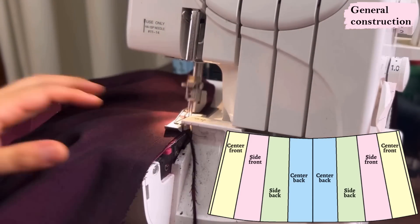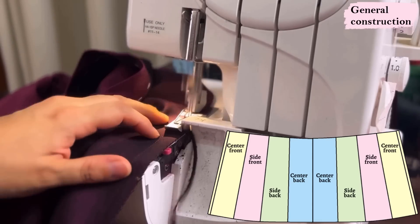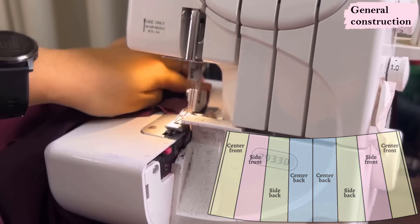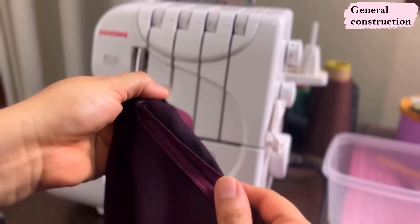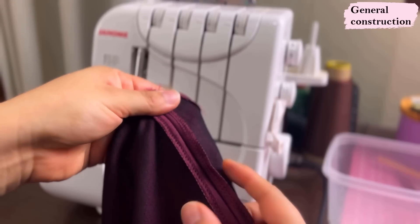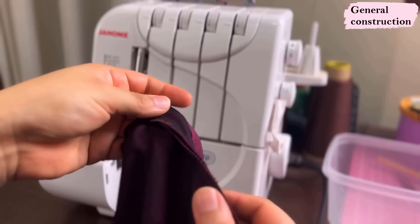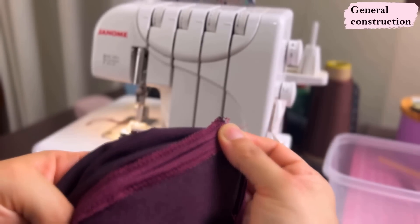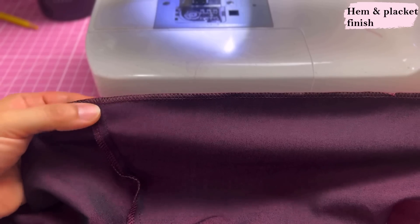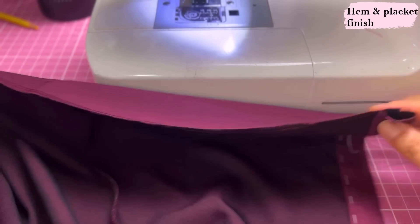As I serge these edges I'm trimming away a little bit — I think it's a lot to leave five-eighths in there. Now some of the seams I've serged before sewing, like the side seams. These are going to be pressed open, and the same goes for the center back seam. After serging all the seams and cleaning off the bottom, I'm ready to do the hem.